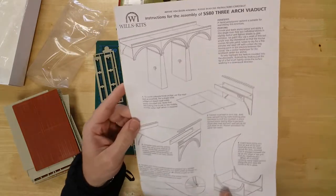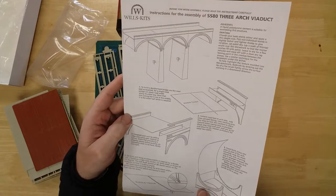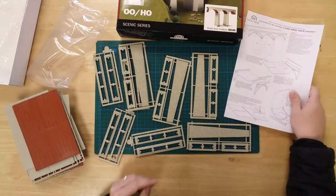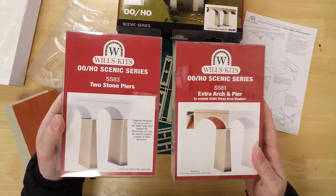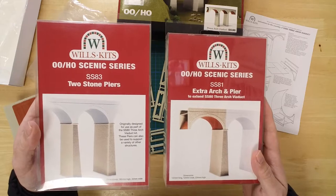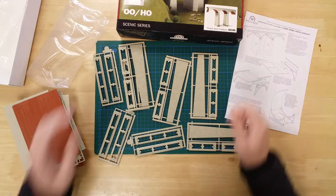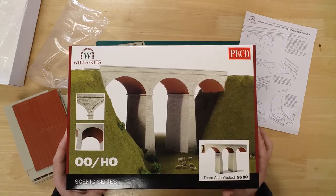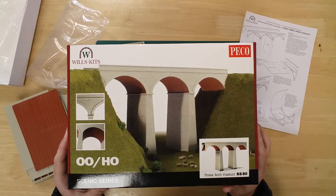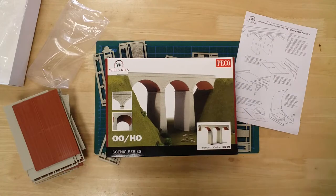Instructions are included to help with the build. The viaduct can be easily extended using Wills Kits SS81 and SS83 additional piers and arches kits. The three arch viaduct kit by Wills Kits — the completed model measures 423mm long by 124mm wide, with a height of 234mm.